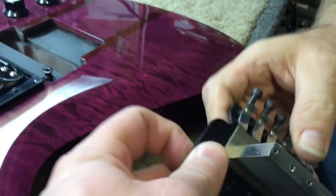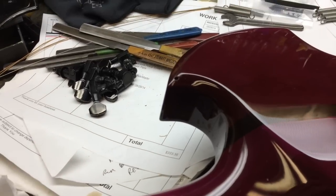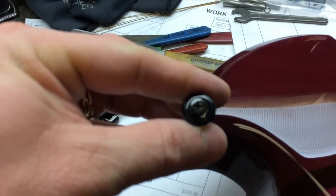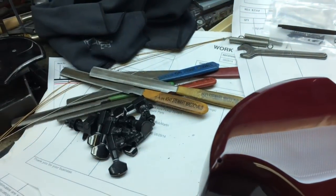And it is actually — look at that — a Floyd Rose. One of the things that I did not like about the way they engineered this particular guitar was this strap button was right here. I never understood why that was like that. I've seen other Mockingbirds where the strap button is more here, and that's actually what I want to do.